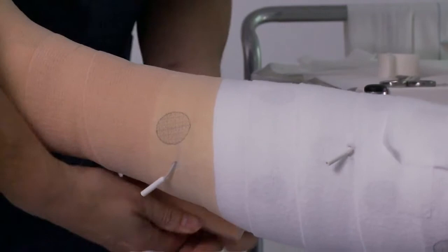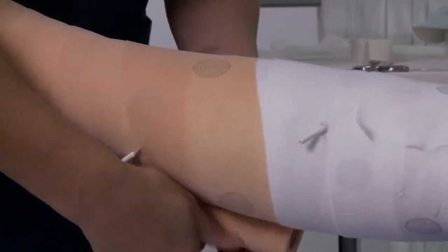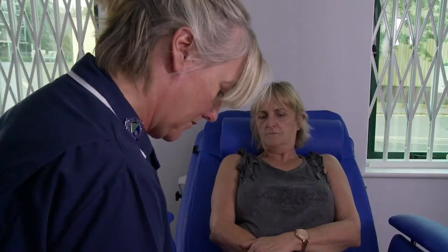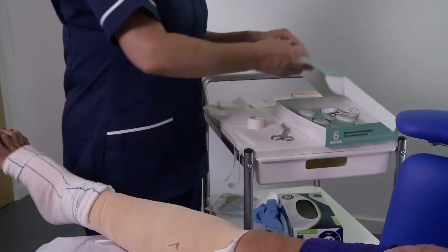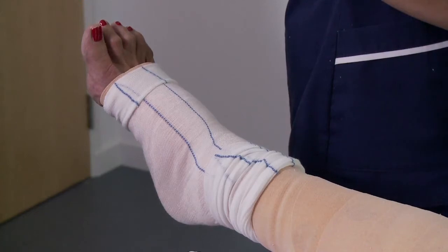Follow the manufacturer's guidance for applying compression, ensuring that the electrode wires are fed through the compression bandage. Once you have completed the compression, you're ready to connect the Axel Heal device to the electrode pads. At this point, put the blue or yellow line tubular bandage over the patient's foot.